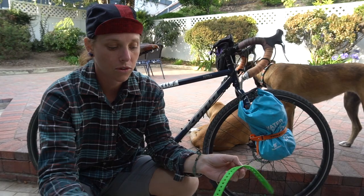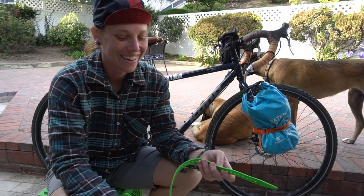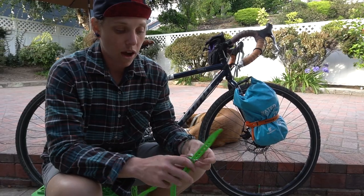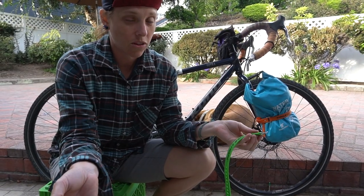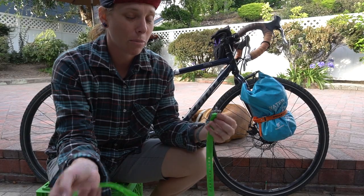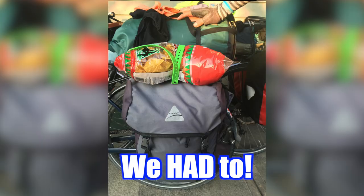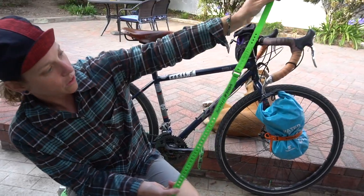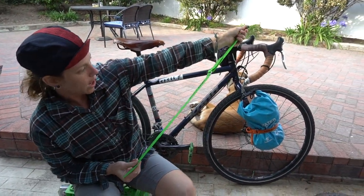One more thing about the volet straps that I forgot to mention is that you can daisy chain them together. So if you have two shorter straps and you need to lash down something giant-sized — like a big bag of chips, which we had to do during our trip — daisy chain them together like this, and now you have one longer strap. Voila.